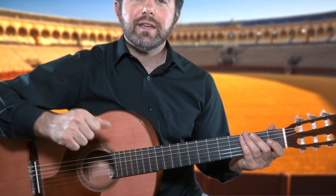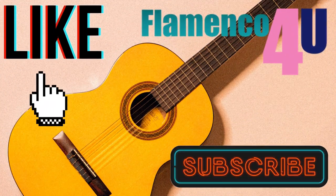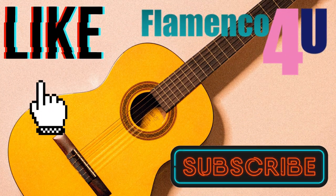And that's it. Thanks for watching. Don't forget to help our channel out by clicking on the like button, and if you like what you see and want to see more, hit subscribe.